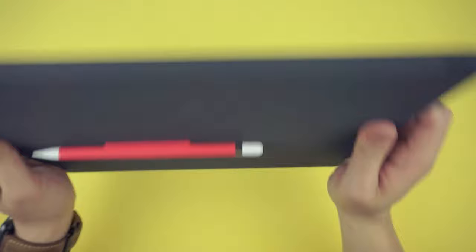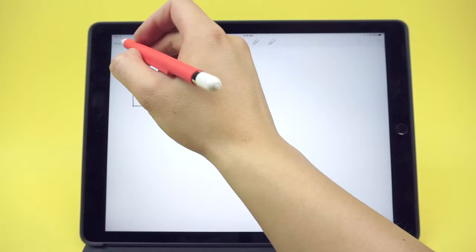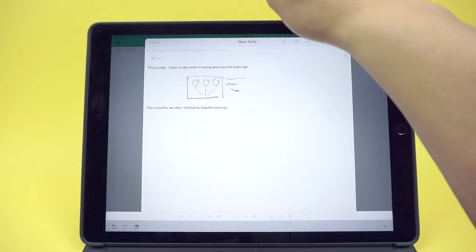The thought of a case for the pencil may seem stupid. You can buy iPad cases that have built-in loops, but for me it's this convenience of grabbing it when I need it and forgetting about it when I don't. This isn't a storage solution for your Apple Pencil — it's a workflow solution.